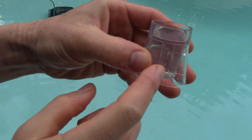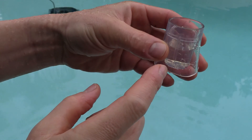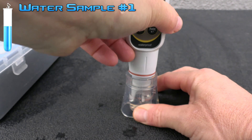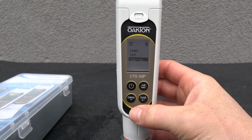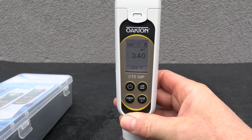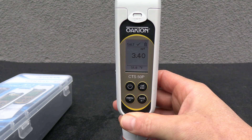You want to fill the water sample to the max line. I'm going to take the CTS Tester 50 and put it in the sample, then scroll down to salinity. You can see the temperature is displayed at 51.9 degrees and the salinity level is displayed in parts per thousand. So if you wanted to translate it to parts per million, 3.4 is 3,400 parts per million — the salt level here is pretty good.